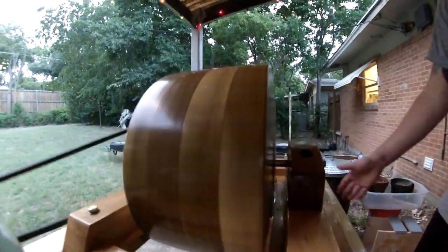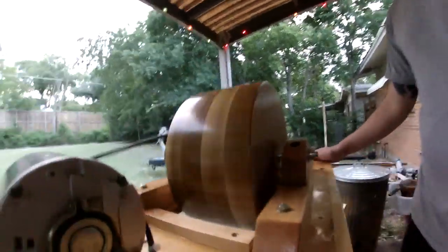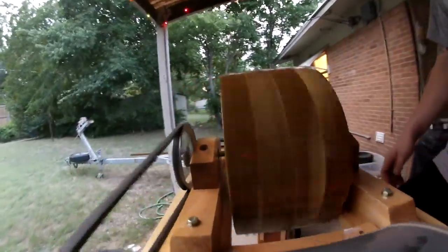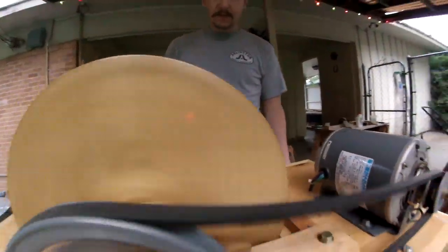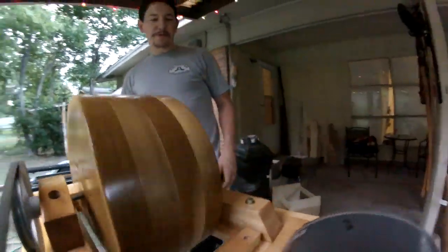Now this table's not exactly leveled in my area here, so it's kind of a little wobbly. But once you tighten down those legs and get it nice and level, it should roll nice and smooth. And my hope is that it will chew up some apples pretty quickly.